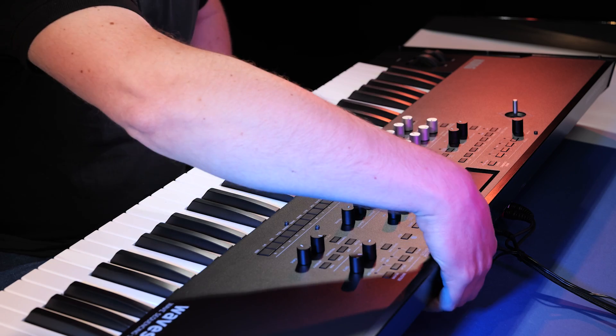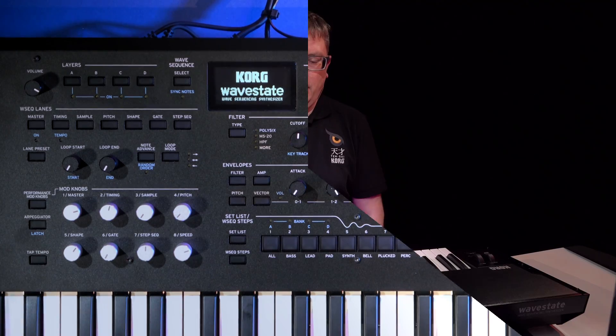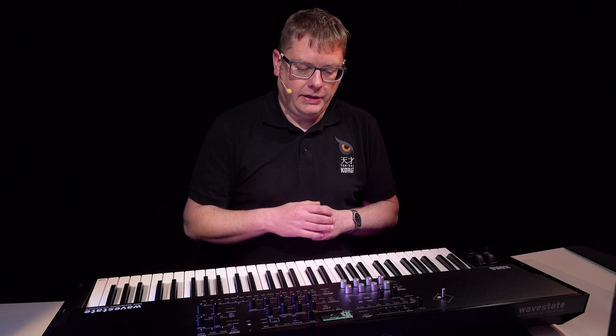Let's power on. Hold down the power button momentarily. It's booted up and it's gone on to the last sound that I was using, which is really cool.